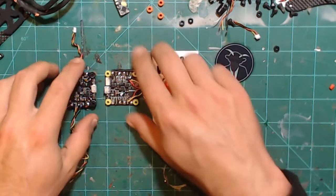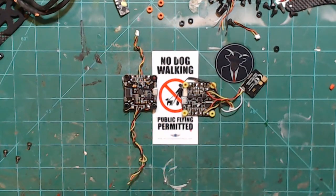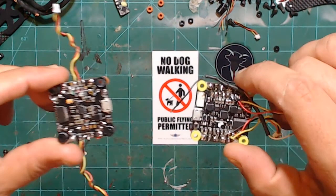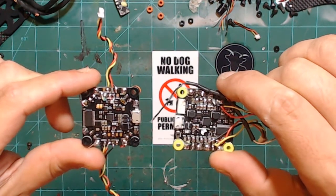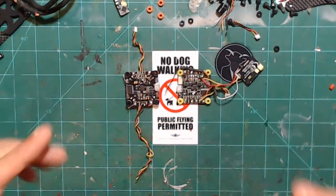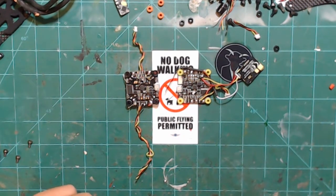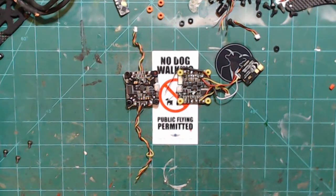Let's focus on these two flight controllers here: a Bardwell F4 and a Seal Racing F4. If you look at both of them, they pretty much are the same — they just have a little bit of a different layout. They have the same target information, Betaflight, and everything like that.